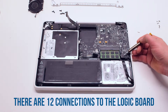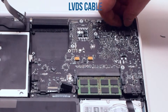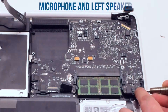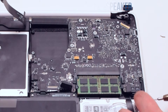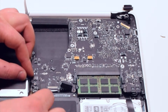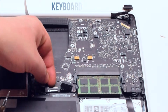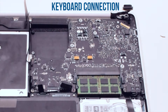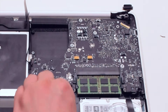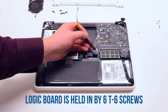Logic board removal. There are twelve connections to the logic board. Remove the LVDS cable first, next the microphone and the left speaker cable, the right speaker cable, the DVD drive, the right speaker, and the sleep indicator. Next the trackpad, now the keyboard connection — make sure to lift up the keyboard lever and then pry out the cable. The logic board is held in by six T6 screws.